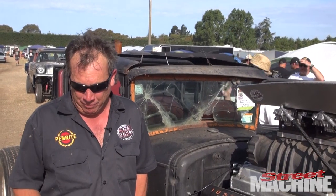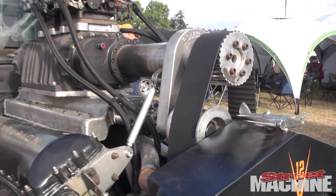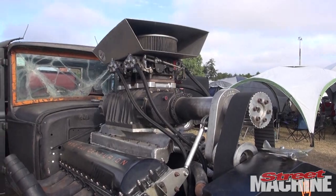Originally it's Army so everything's restricted — there's no information on it. To set the cams up there's special tools which we don't have, but a bit of guesswork and it worked out.